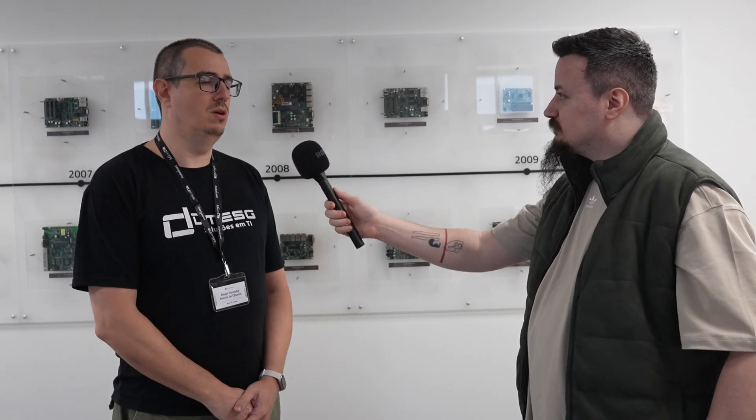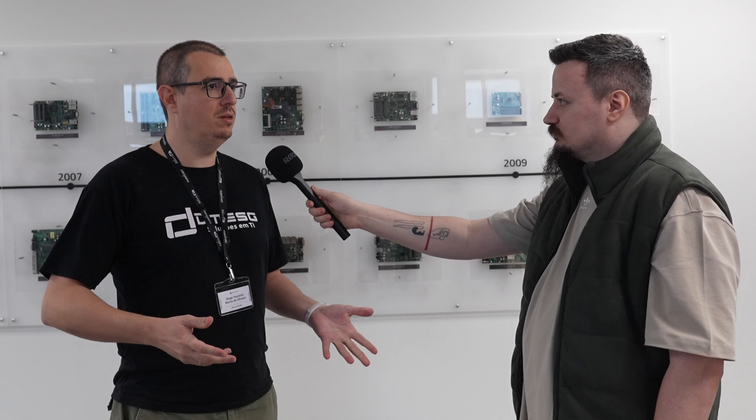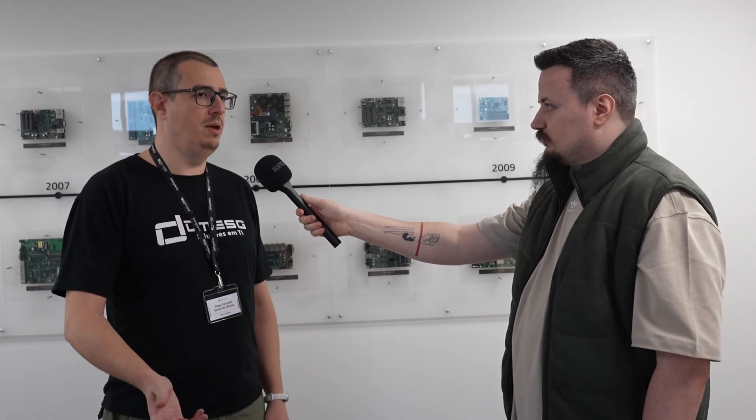My favorite device is not a router, but a switch — I really like the CRS354, the PoE version. It has 48 PoE gigabit Ethernet ports, plus four SFP+ ports, and also two 10G SFP+ ports. So we have a lot of speed in a single device with 48 PoE ports — we can power IP phones, access points, and everything with this powerful device. It's really amazing.